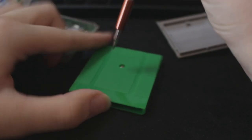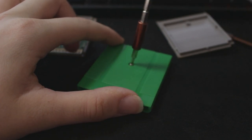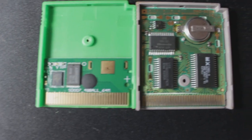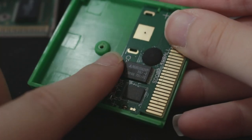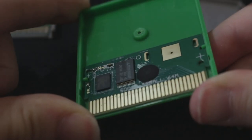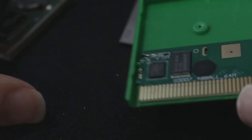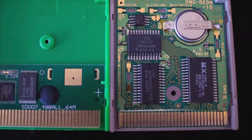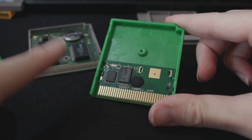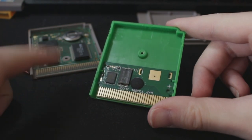I'm disassembling the bootleg with a tri-wing screwdriver. It comes apart pretty easily — they didn't put much thought into preventing people from opening it. Here's the bootleg cartridge inside. You can clearly see the difference: we have a ROM chip here that seems really similar to the GBA one I've seen before, even the form factor is the same. And this one hasn't got any battery, which technically makes it more reliable since it uses HERAM RAM to save, so you won't lose your save when a battery dies.